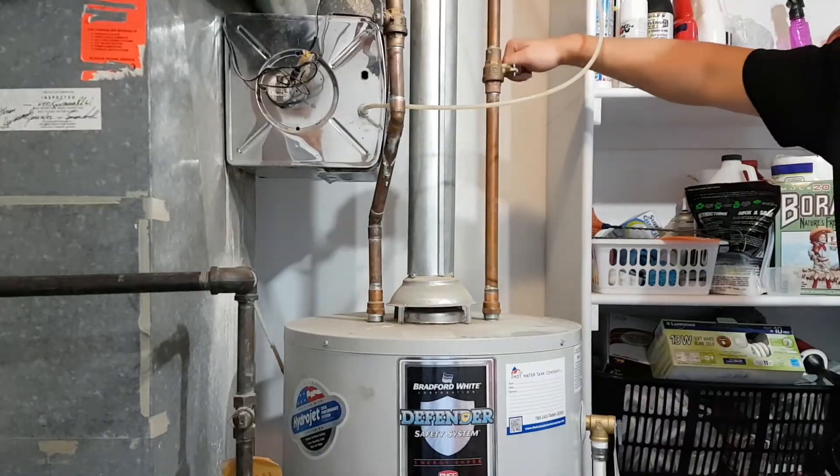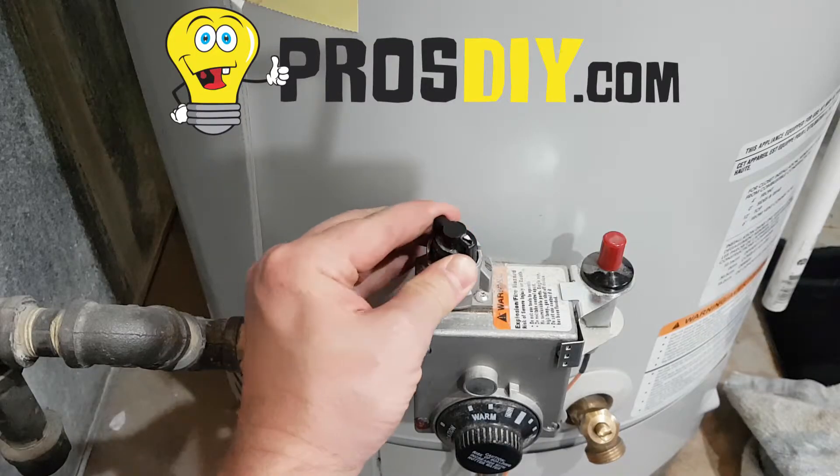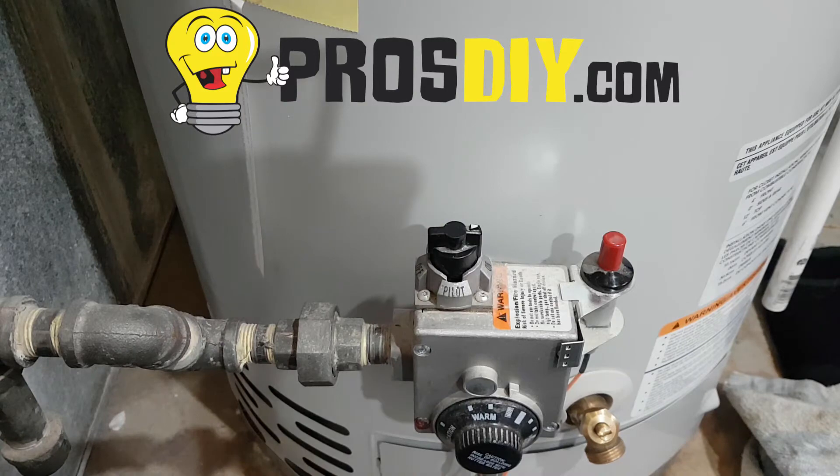You can now open your cold water supply fully and check for leaks. The last step is turning your gas control back into the on position.